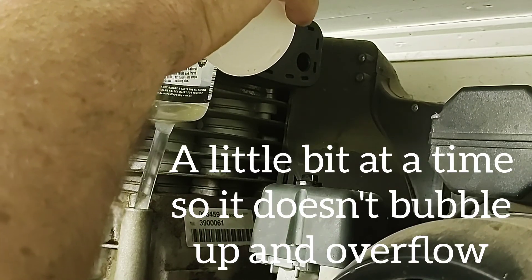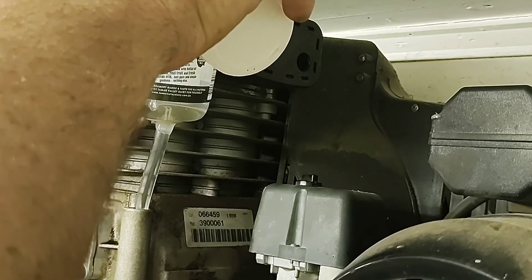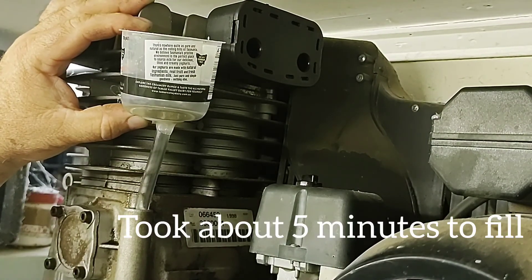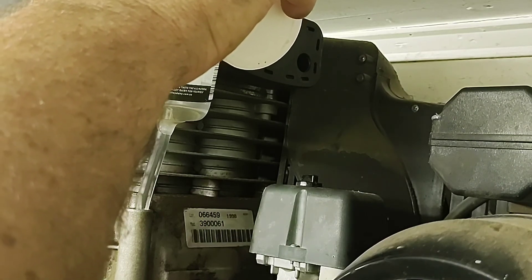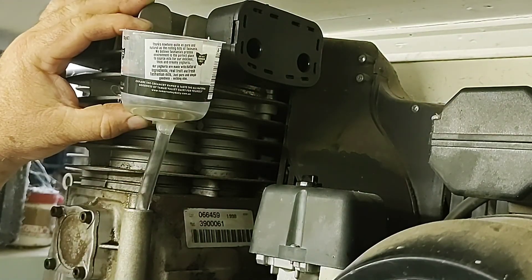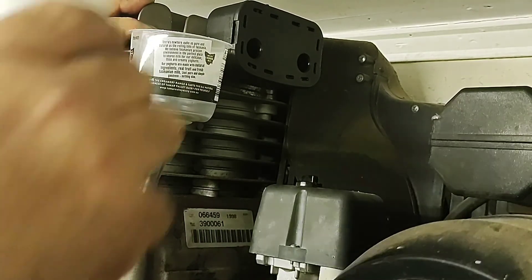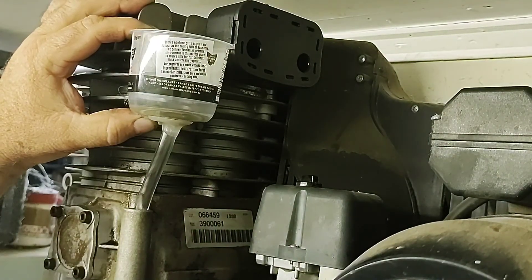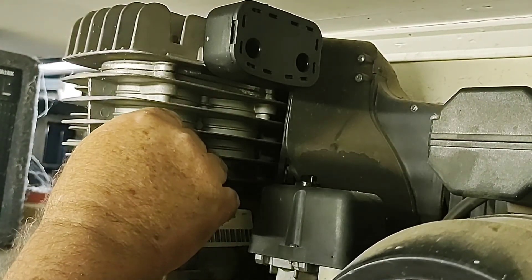Nearly there. The last little bit — just take care so you don't overfill it. I'm watching the viewing glass here. There's a little dot in the middle — when it reaches the dot in the middle of the glass, that means it's up to level. Just a little bit more. There we have it. Replace the breather.